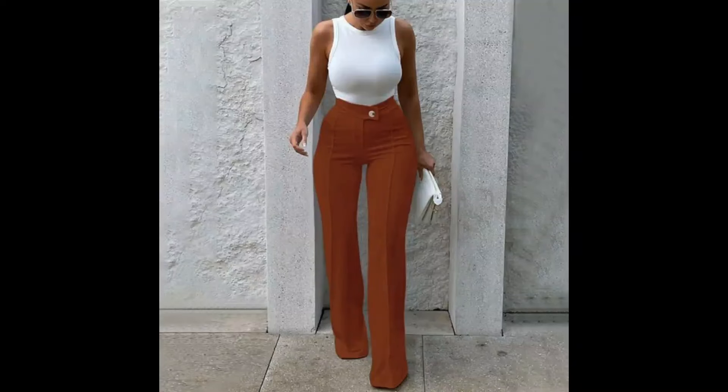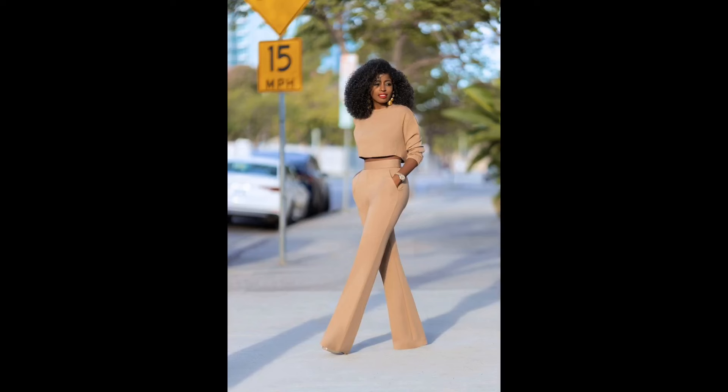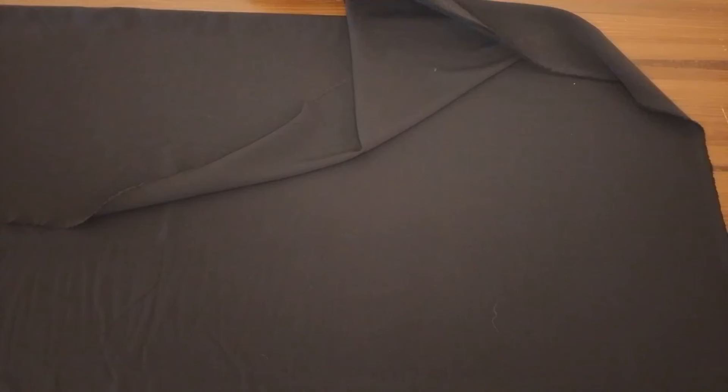Hi guys, welcome back to my YouTube channel. If you're new here, you're welcome, and if you're a returning subscriber, you're welcome as well. In today's video we are going to learn how to cut this pant trouser. If this is something that interests you, consider watching this video to the very end. Please subscribe, like, and share this video so that others can watch.